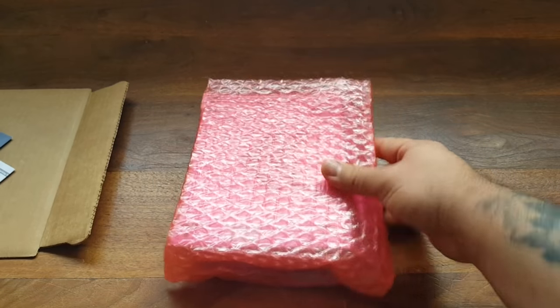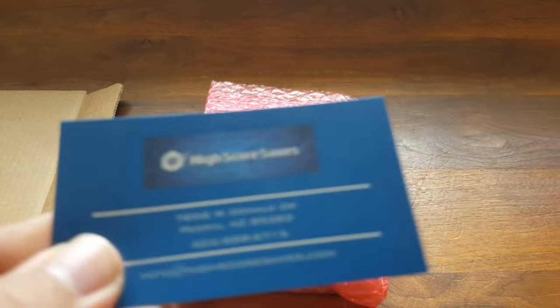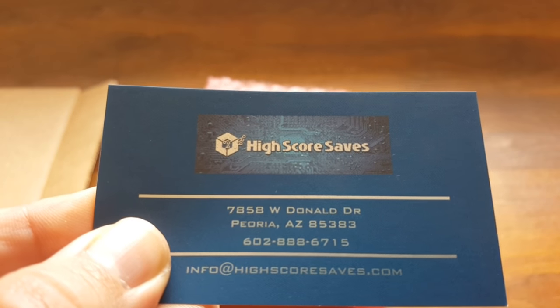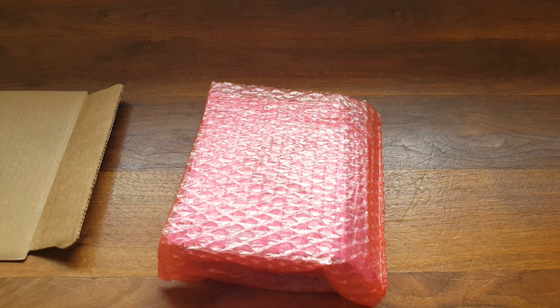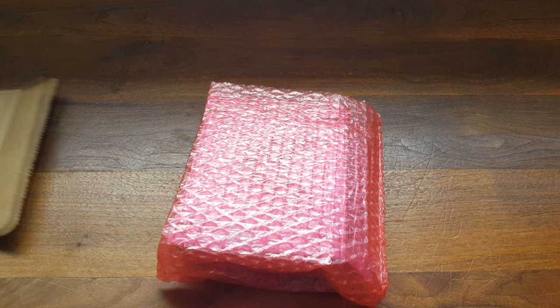I got this one from High Score Saves. They have a bunch of different carts available. If you saw a previous video of mine, you'll remember I got the God of Game, or Game of God, 901 cart. However, I returned it. The reason being is that cart needs a VGA hookup, so it's not compatible with regular arcade monitors. It needs an HD computer monitor or TV.